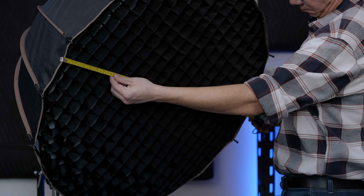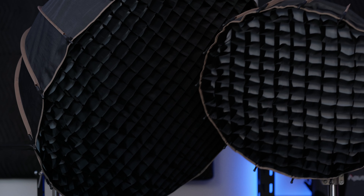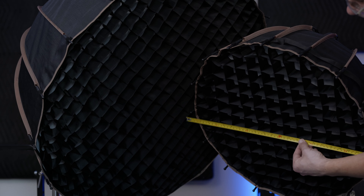Another key difference between these two softboxes is going to be their size. The 85-centimeter softbox is approximately three feet in diameter, and the 55-centimeter softbox is just around two feet. Depending on the space you're creating in might dictate the size of the softbox you're going to want to use.